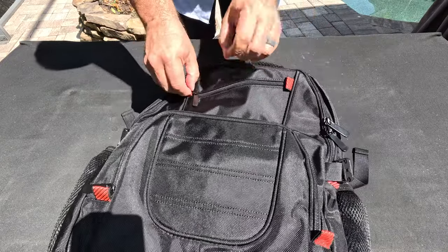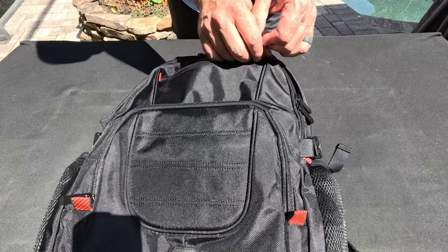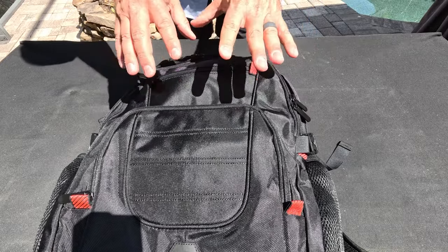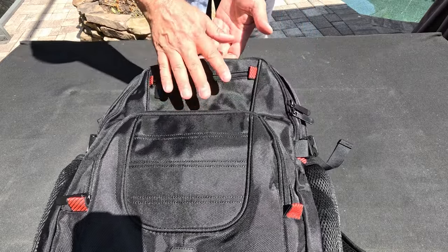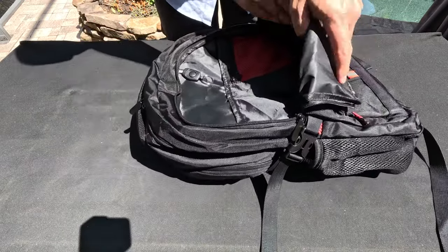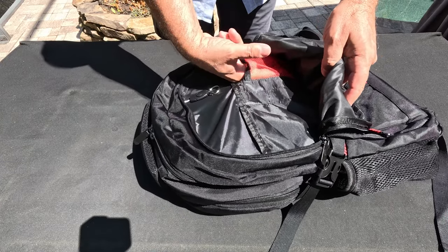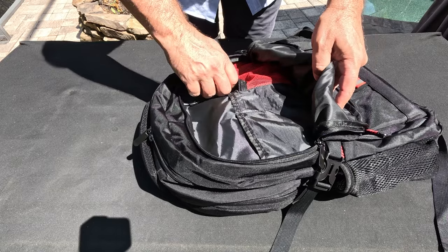It does have a pocket here for your sunglasses. My one thing I will say — be careful, there's not a lot of padding or structure there. So if you overfill this or you're banging into something, they're going to take a hit. This is the main pocket for utensils and stuff. I love to use this little zip one for my memory cards, that kind of stuff.